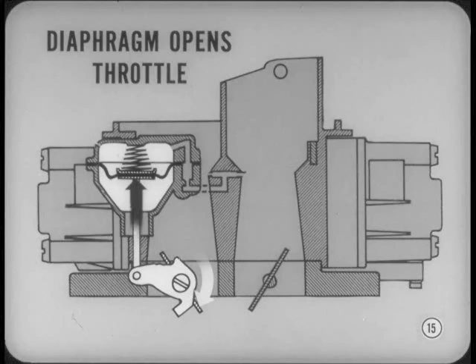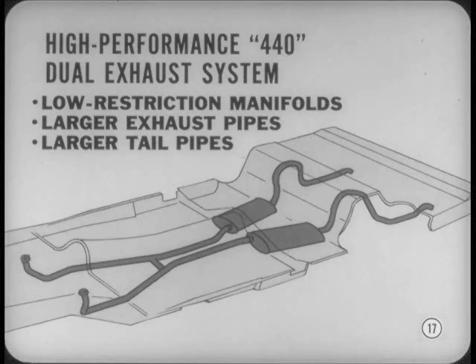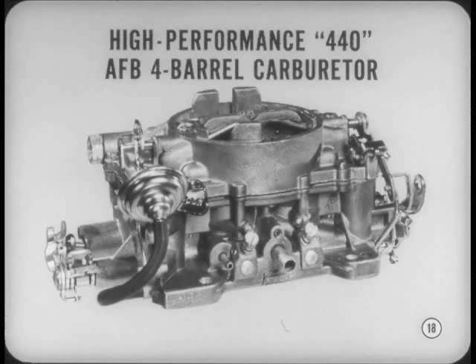The high-performance 440 has the same breathing improvements, plus larger diameter exhaust valves and a high-performance camshaft. The dual exhaust system has special low-restriction exhaust manifolds, plus larger diameter exhaust pipes and tailpipes. These exhaust system improvements reduce exhaust back pressure for better performance. The carburetor is the same AFB type as before, so all you'll need are the new specs in your service manual.